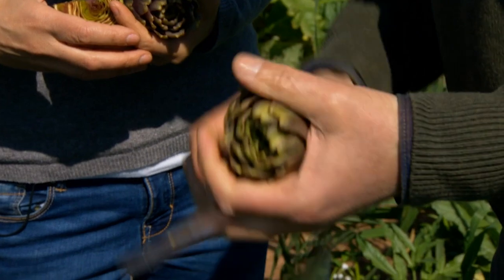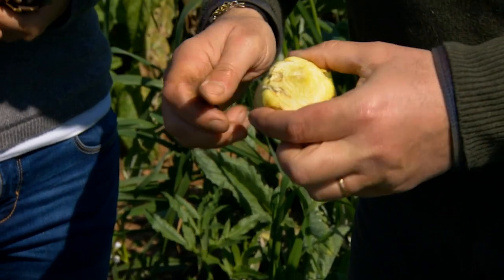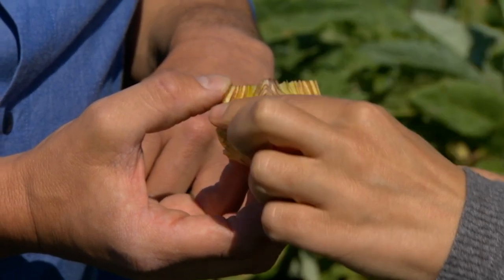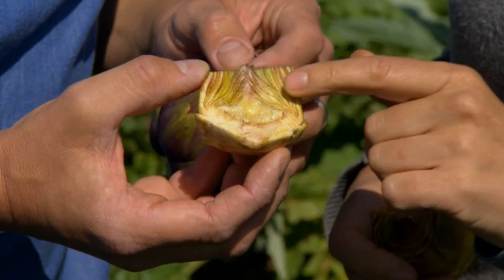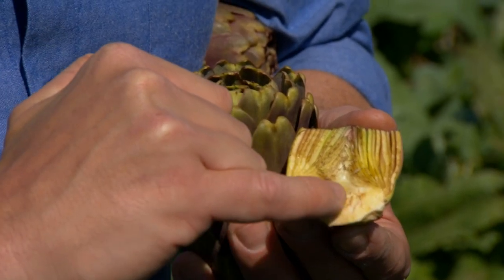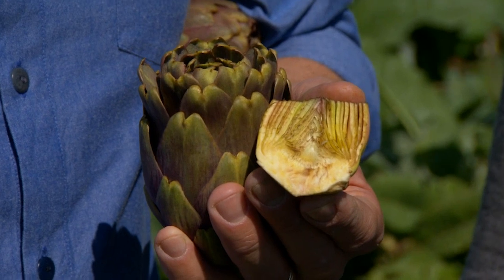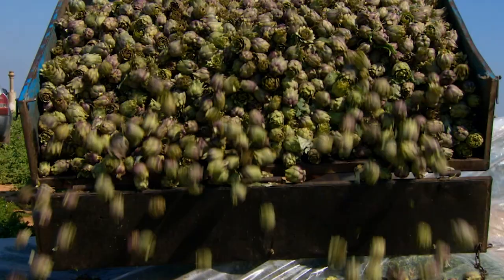The edible part of a fresh artichoke includes the fleshy portion of the inner leaves, but this isn't the bit that makes it into the jar. Now they're going to show us how to prepare the heart of the artichoke. This is the heart, and this is the bottom. Here you have the leaves that have to be nice and white, so that they are very tender. This is the dreaded choke — in fresh artichokes, these are too tough to swallow. But you cook it during the production process, and it becomes really soft, so you can eat the choke without doing yourself a mischief.